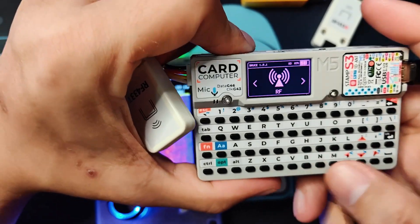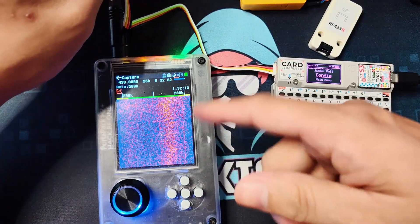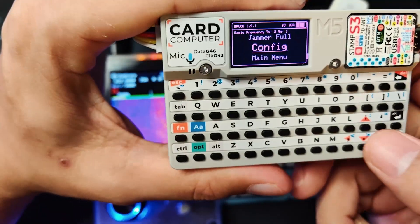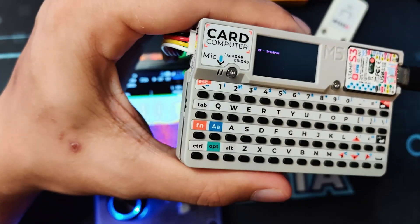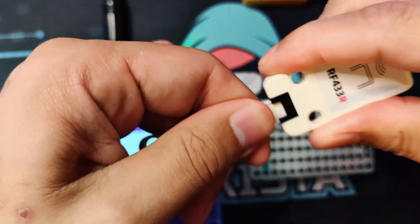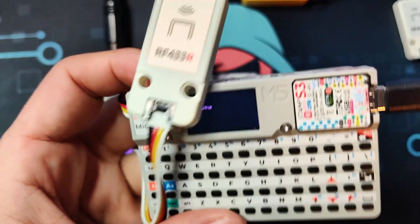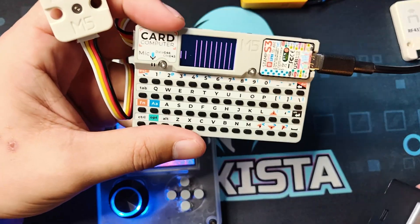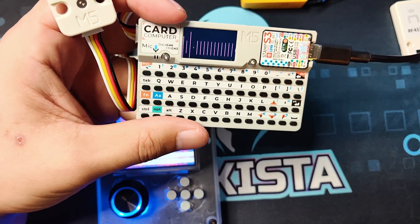Now the next feature I'll be showing you is the Spectrum. Here you can see there is a certain waterfall happening — this one also has that. And if we go to Spectrum, I have the wrong module, so let's plug in the receiver module. As you can see, it can see the signals that are being sent — a visual representation of it.